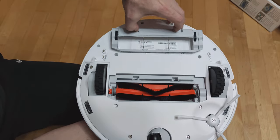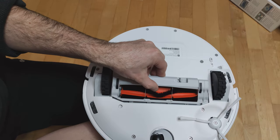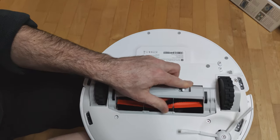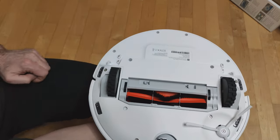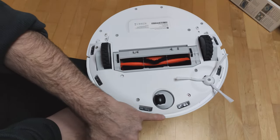On the underside we have a rotary brush which can be easily removed and cleaned. At the edges we have 6 sensors, while the Plus version has only 4.